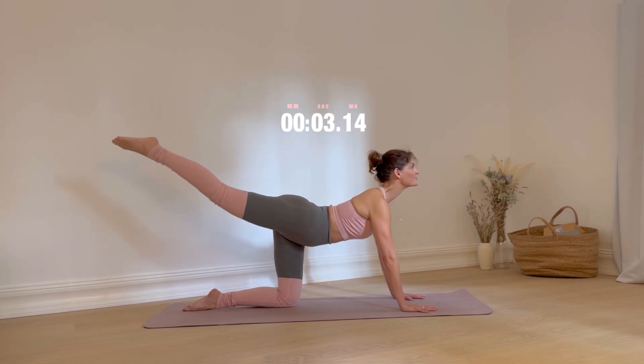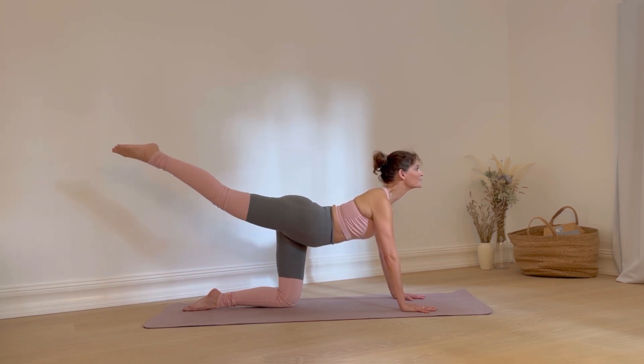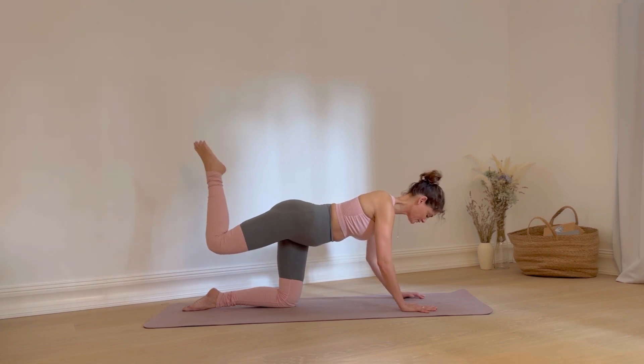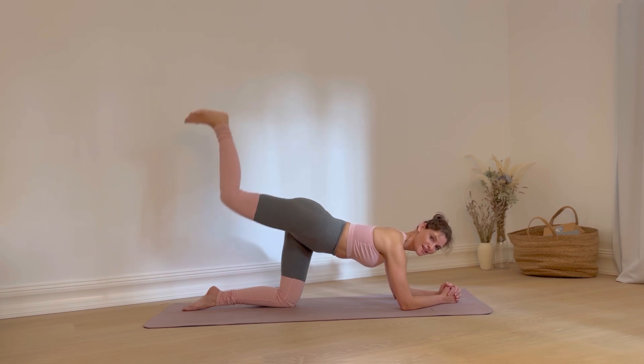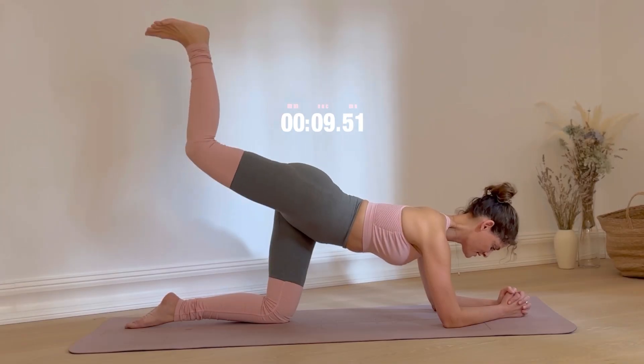You're almost done with this round. Well done. Come back down onto your forearms — the leg stays lifted and the knee bent. We're doing little pulses. We are only doing 15 seconds here for the ultimate burnout round. Keep pushing up.